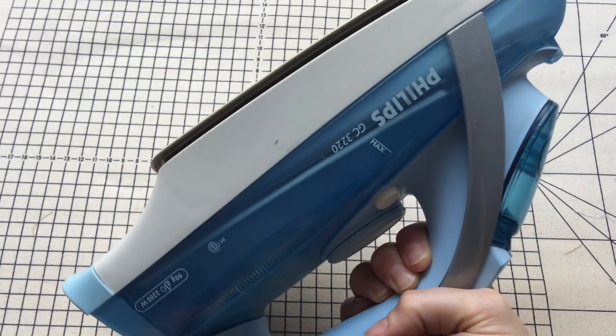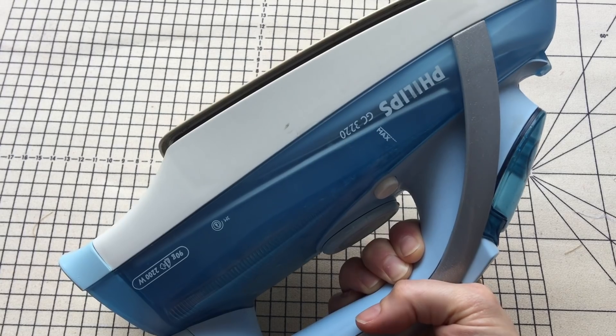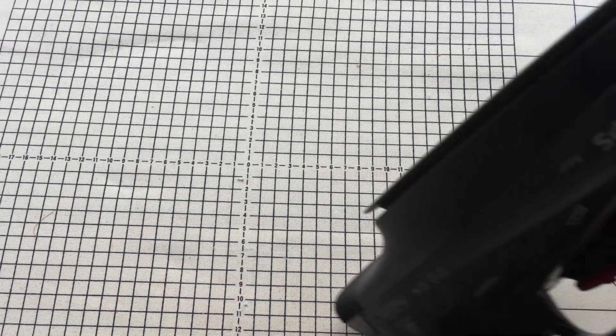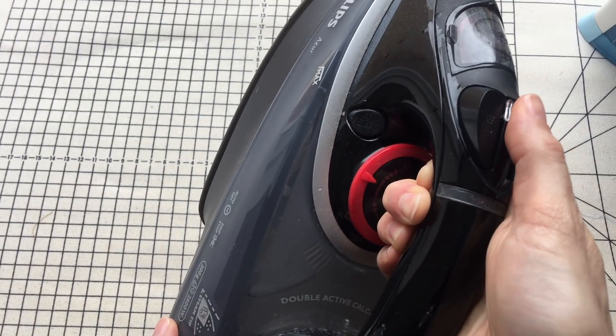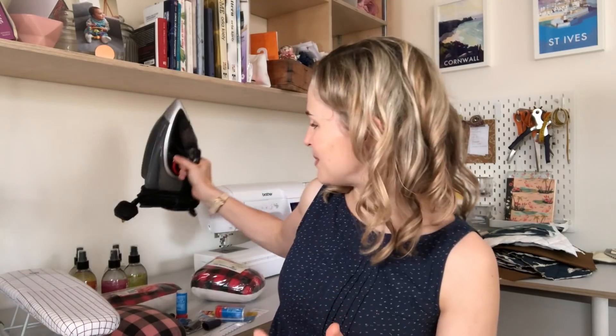Now, the specific iron I use. I don't have huge experience with lots of different irons, but I do know about the one I've got and I think it's really good. My personal iron is a Philips, and the ones we use in the studio for workshops are also Philips irons. Both have been really good. Philips haven't sponsored this — that's just my genuine experience — and they've lasted a long time through heavy workshop use.